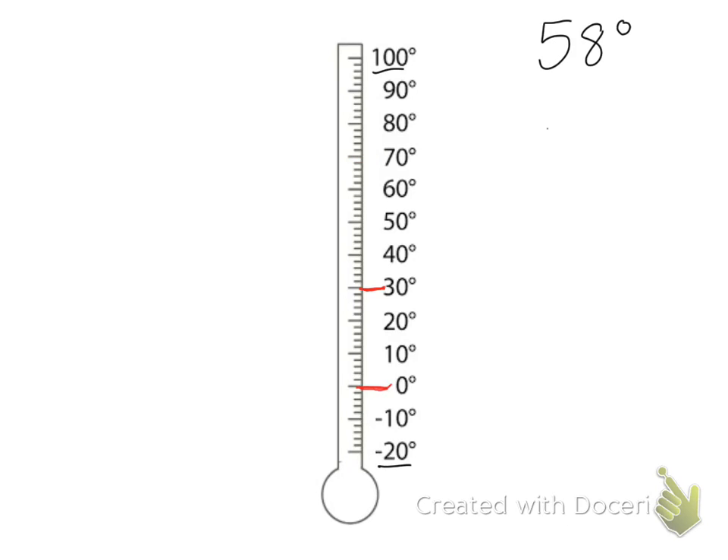When we count the marks between each 10, we count by twos, and each mark on the thermometer means two degrees. So let's start at zero and count by twos: two, four, six, eight, and then 10. Then we go 12, 14, 16, 18, 20.